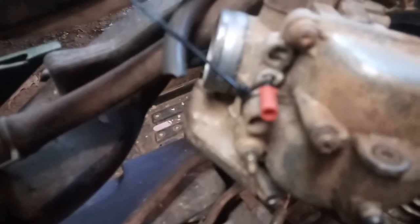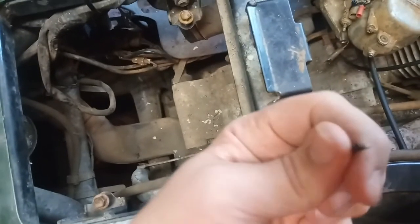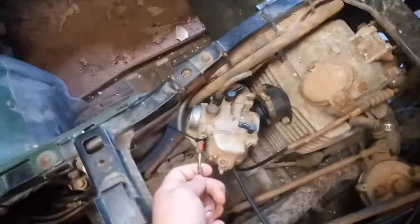Do you see this red deal in there? Let me clear this up — there's going to be a pin. That pin goes in this wire right here. Me and my dad who helped me work on this broke it.